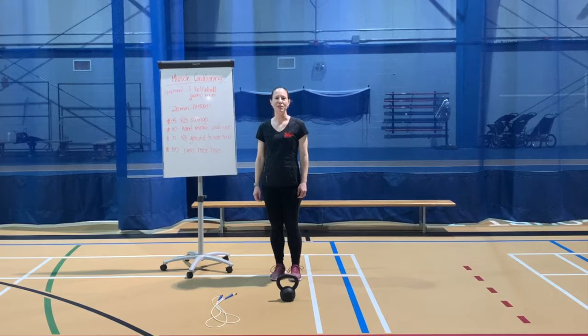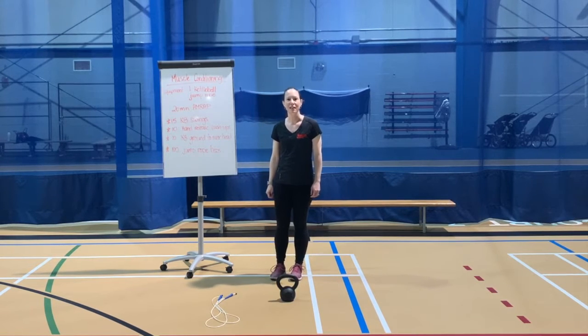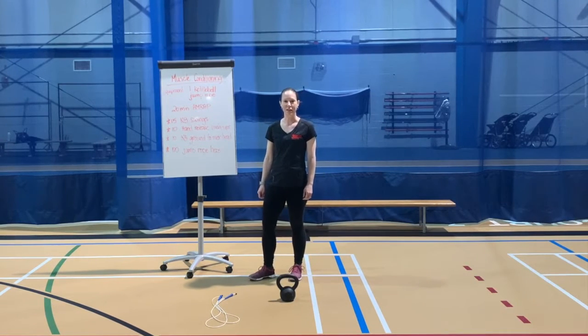Hi, my name is Janice, fitness and sports instructor at CFB Kingston. Today I have for you a muscle conditioning circuit.